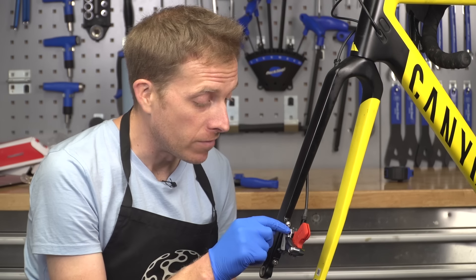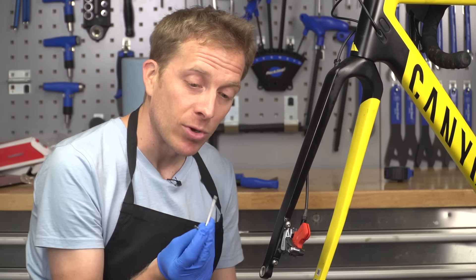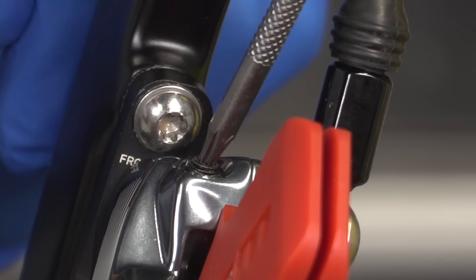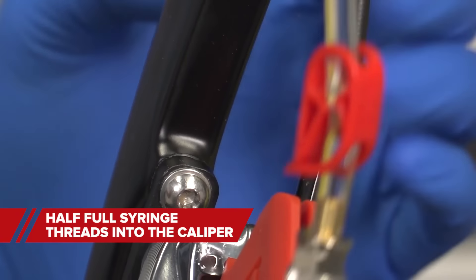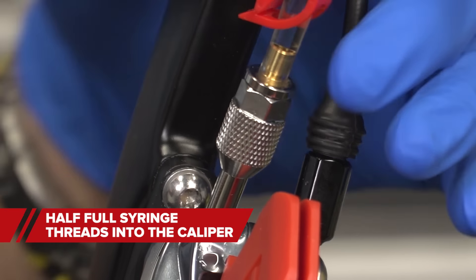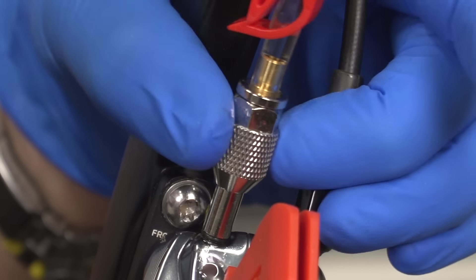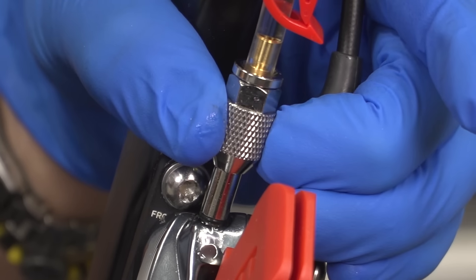Next we're going to remove the little bleed port screw of the caliper. In with the bleed kit we get a little T10 key, so just remove that and then wipe away any excess that may have popped out. Now with your half-full syringe, simply screw that into the bleed port of the caliper. It's important you get them the right way around — so that's the half-full one in there.